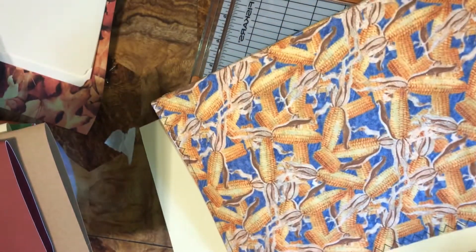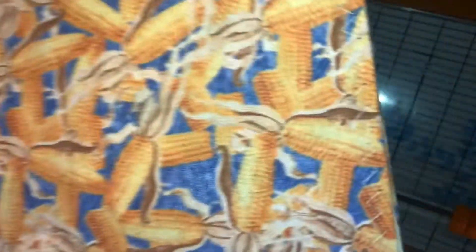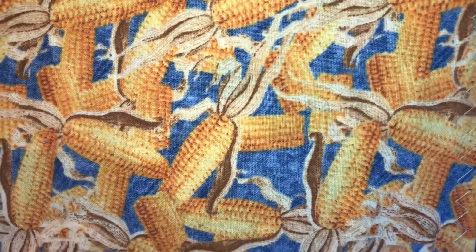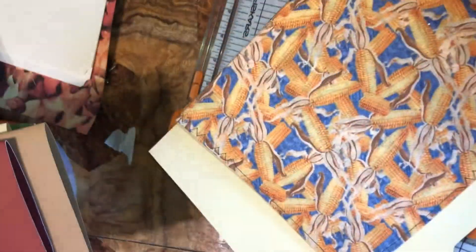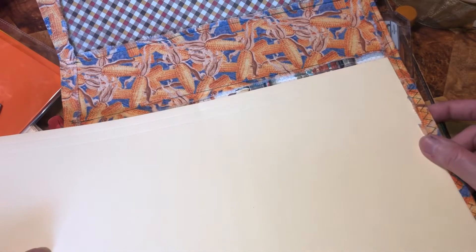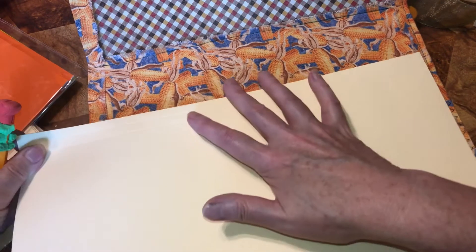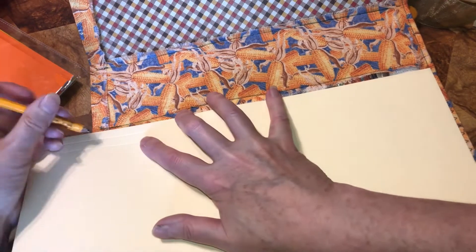I'm going to have to cut the top off first so it fits in my cutter. I'm going to put this in here and make sure it's up just a tiny bit, then down. I'm just making sure you can see — I'm going to have it up on this end just a little bit, so I want it down on this end so it doesn't go longer than the journal. I'm going to mark it right there.